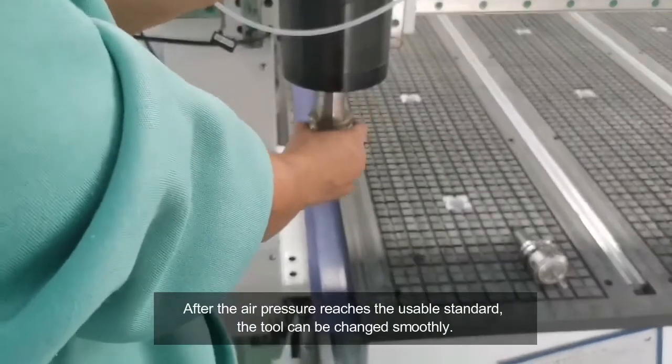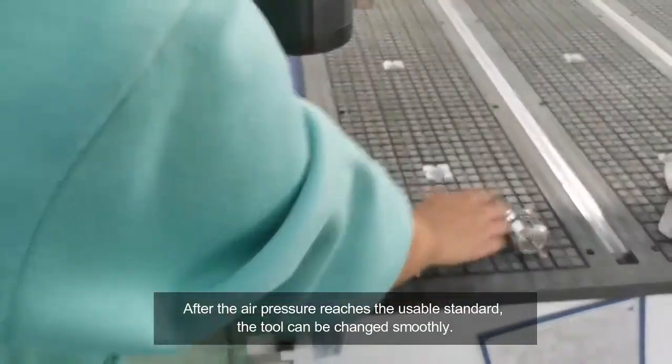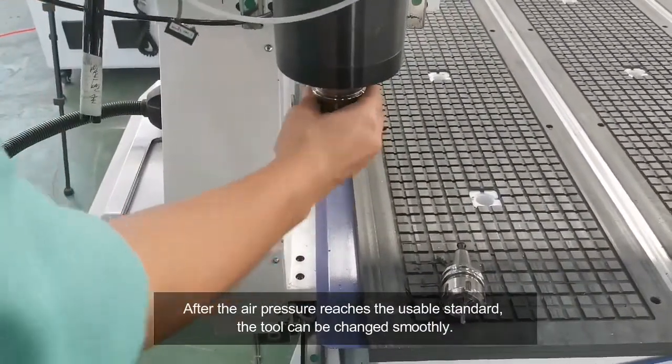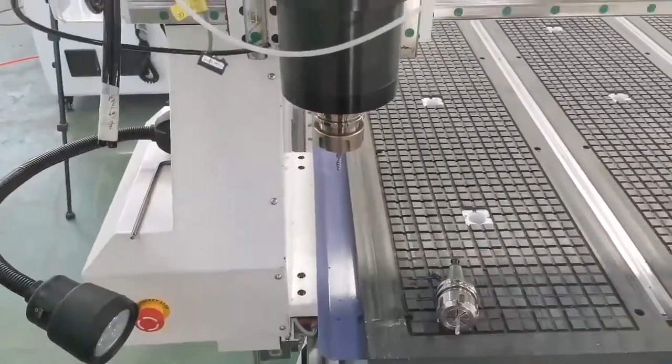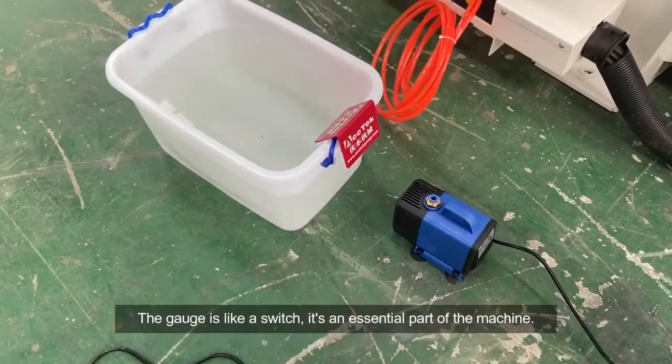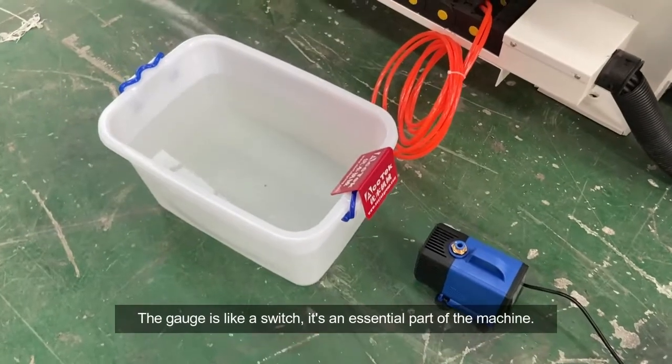After the air pressure reaches the usable standard, the tool can be changed smoothly. The gauge is like a switch — it's an essential part of the machine.